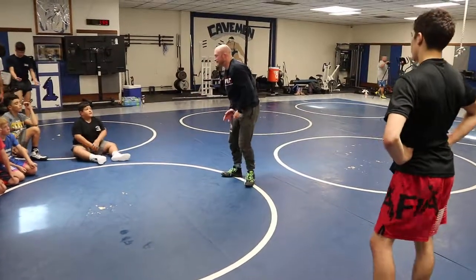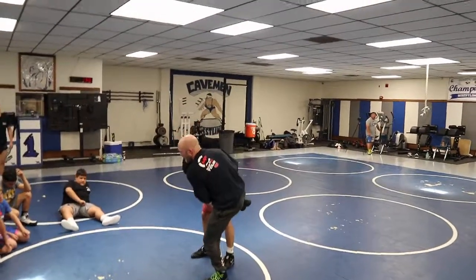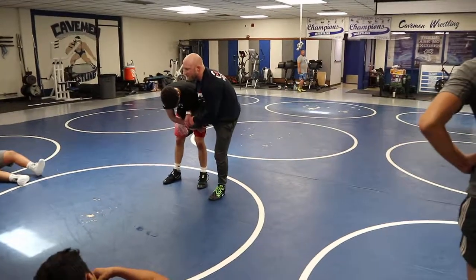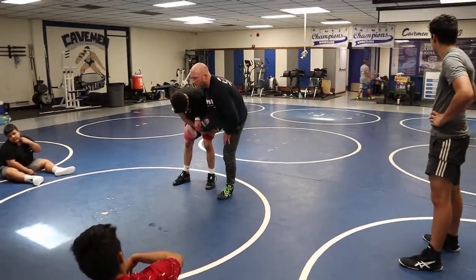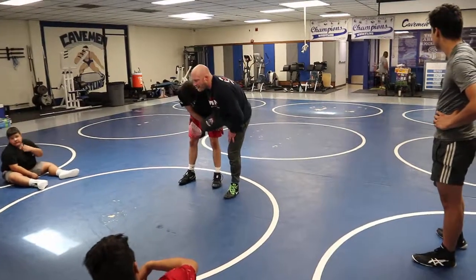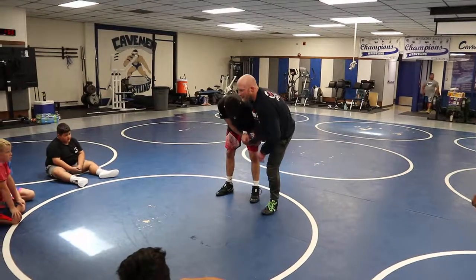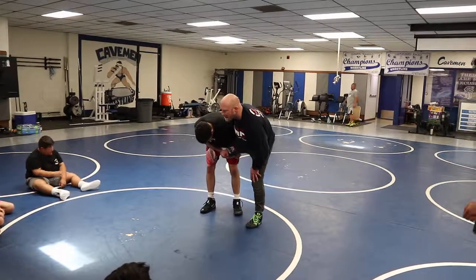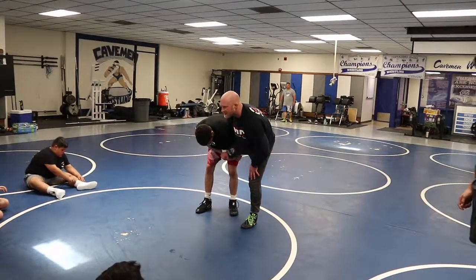We want to focus on getting this guy down to the mat. He's going to be in on a single leg, and I'm going to have a closed whizzer on my feet. The difference between a closed whizzer on my feet versus on the mat: when I'm on my feet, I have my closed whizzer above my knee. When I'm on the mat, I'm grabbing my sock — grabbing my sock does nothing, grabbing my knee does a lot. When I close my whizzer on my feet, I'm cranking my forearm into his armpit and trying to put his head down to the mat.